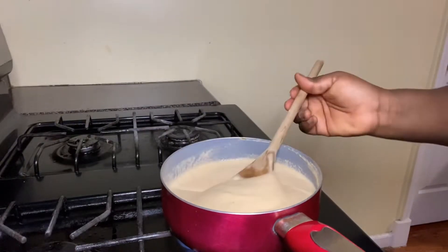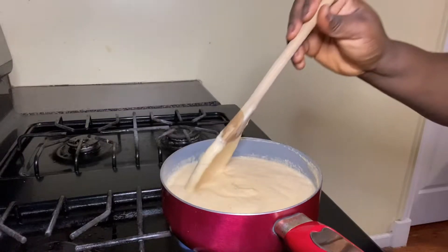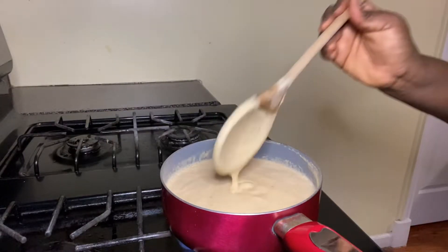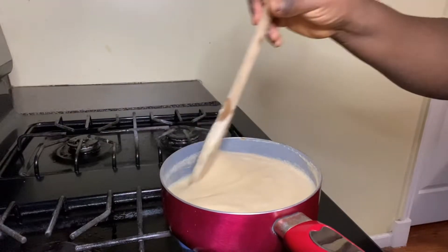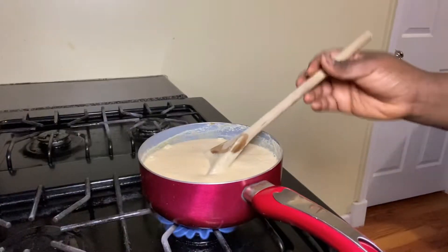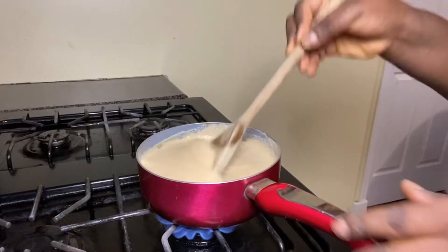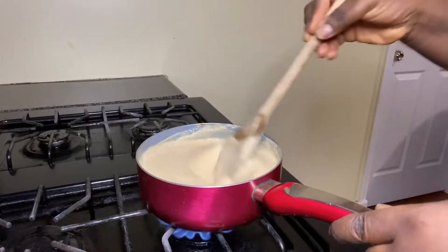This is the consistency you're looking for. If you want it thicker, reduce the quantity of water, but I feel this consistency is the perfect one. Now you have to stir it and don't stop, so that you don't have lumps in it. Just keep stirring.